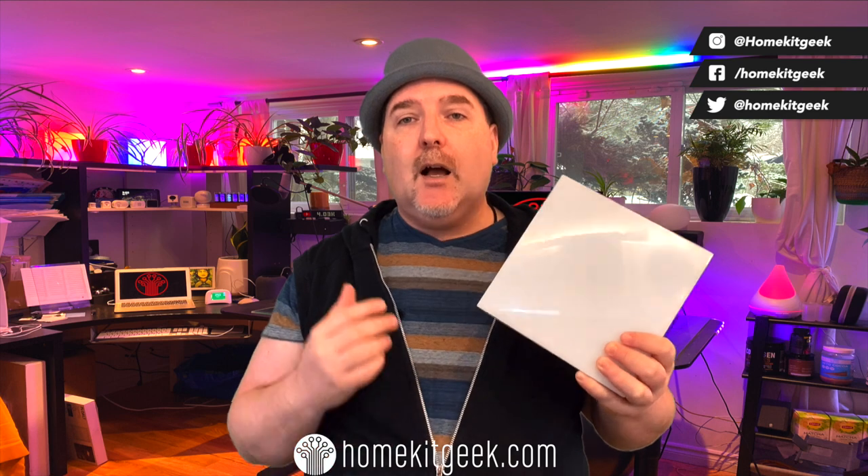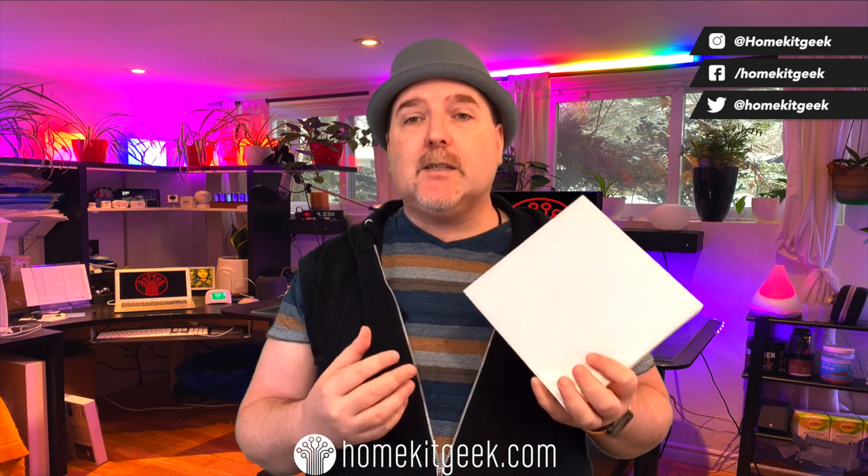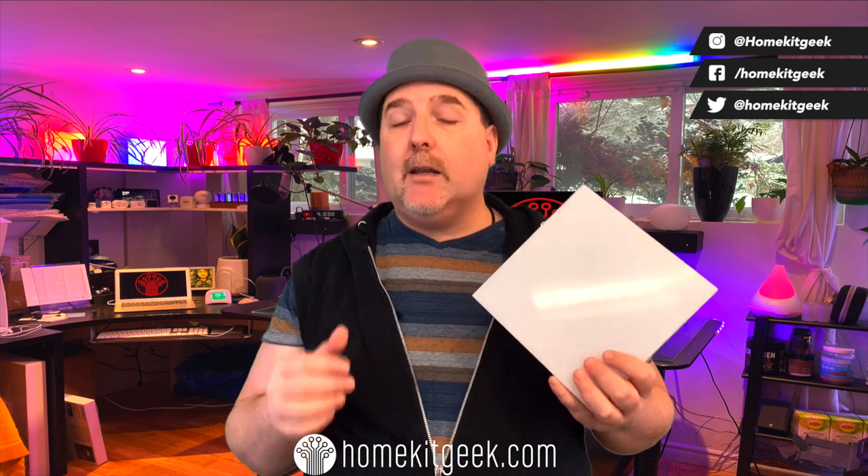There are a ton of dynamic scenes that LIFX has given us. I will put a link to the virtual fireplace video I did on this — it is phenomenal. I love the way they have done the virtual fireplace. It is one of my favorite smart lighting effects. I won major points with my partner on this, so if you want to win points, this might be a way to go.